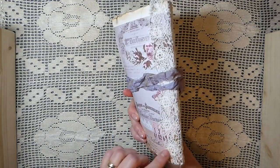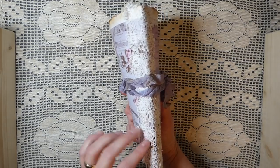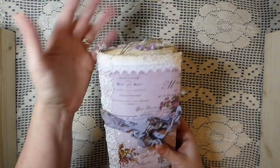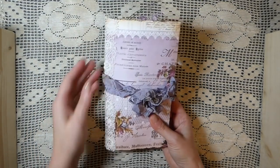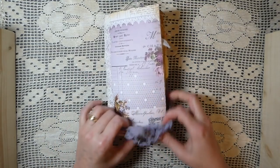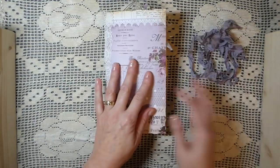On the spine, I've just taken some lace — old lace — and put that on there. I've left some of the strings hanging, so it's very shabby looking. And then the closure is just a seam binding ribbon that's been tied so that you can slide it on and off.